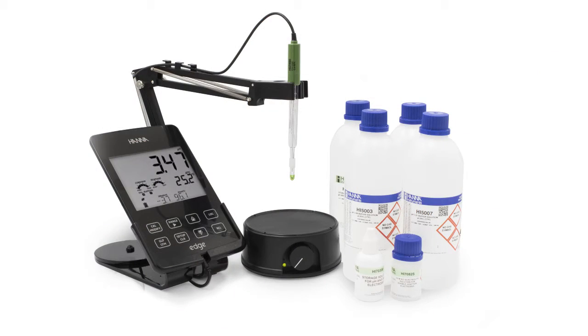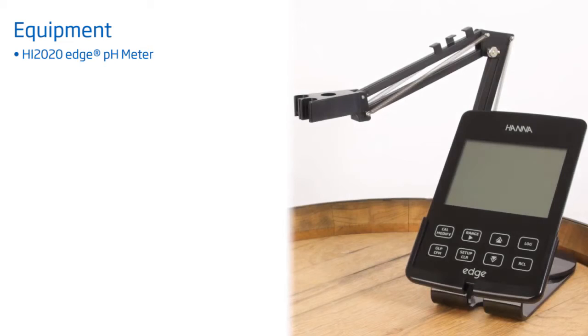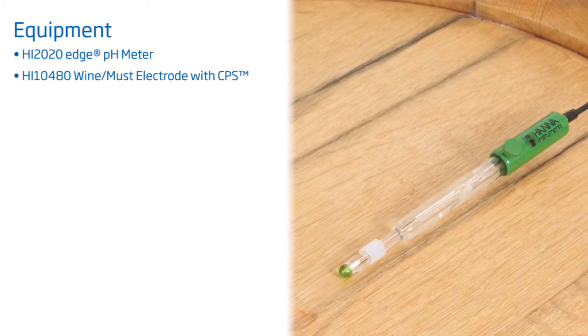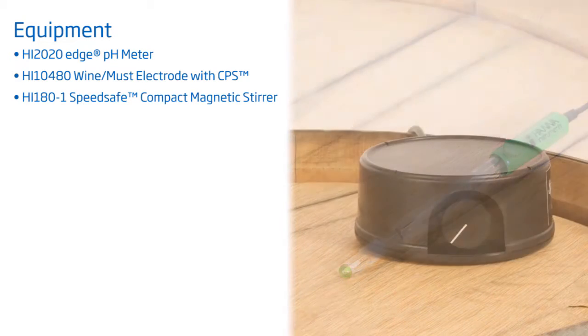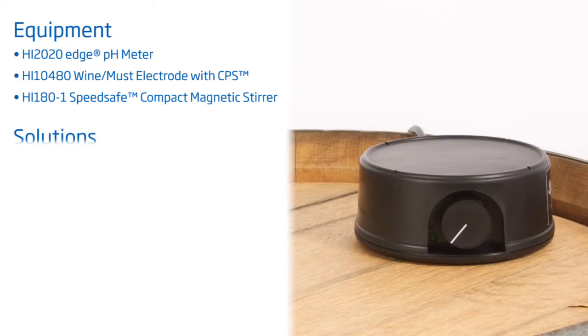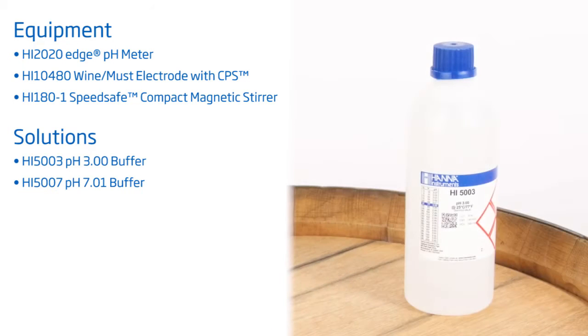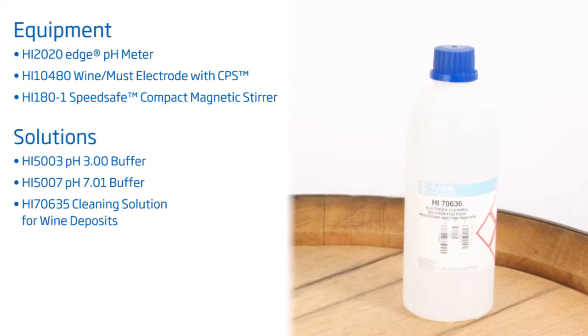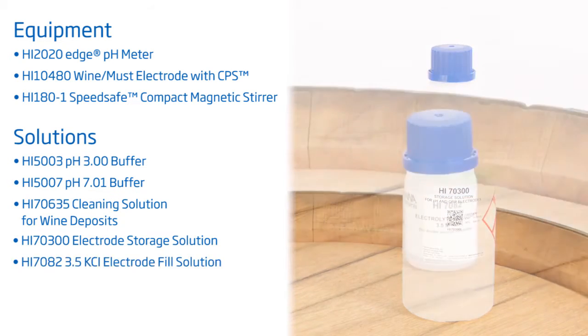For pH testing, Hanna Instruments offers the best solution. The HI 2020W Edge Wine Kit makes the task of wine analysis easy and more reliable than any other method. Your Edge 2020W Wine Kit comes with everything you need for wine analysis: a pH meter and electrode holder, the Hanna HI 10-480 electrode specialized for winemakers with Hanna's clogging prevention system, a speed-safe compact magnetic stirrer, pH 3 and 7.01 calibration buffers, cleaning solution specially formulated for wine deposits, electrode storage solution, and electrolyte refill solution.